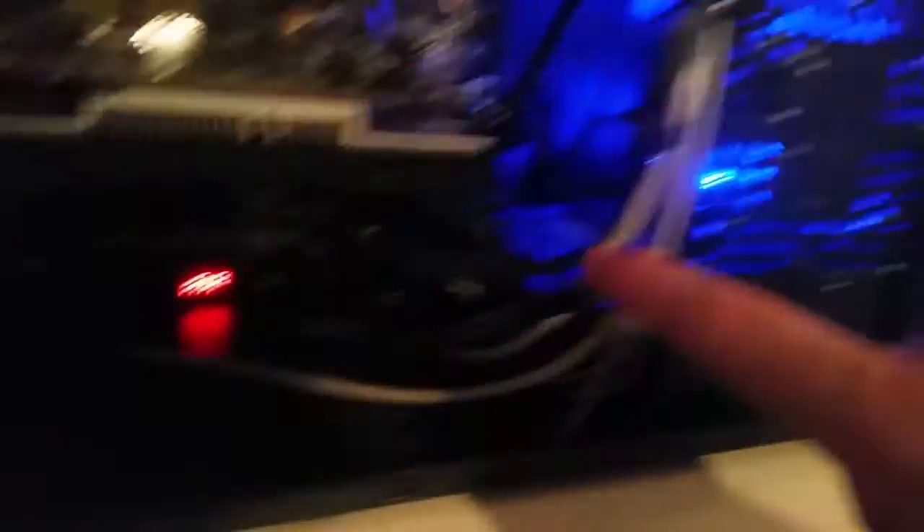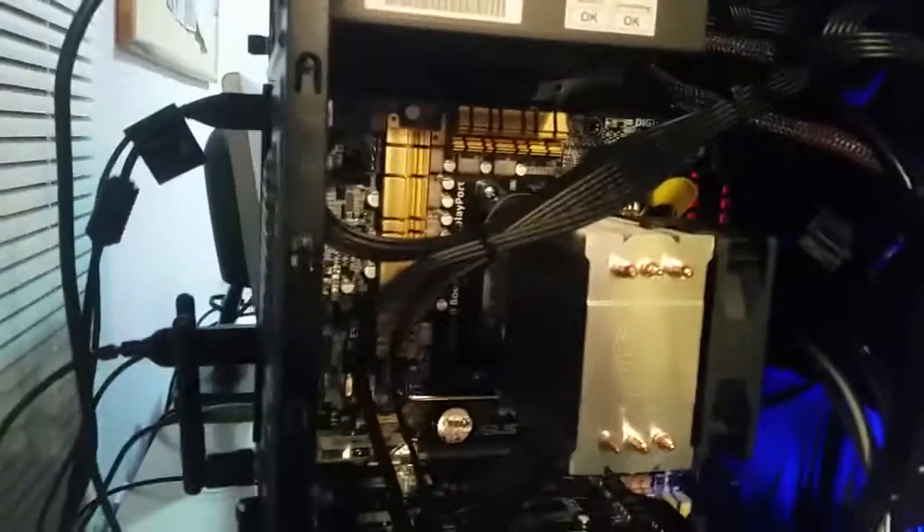There's a little CR-2032 battery. I pulled that out, let it wait about 10 minutes, and there's a little jumper that I moved to the right and then moved back again. That did it. That got it to post, got me into the BIOS, and once I got the hard drive hooked up, it was just a matter of getting a good Linux distro up and I was in.